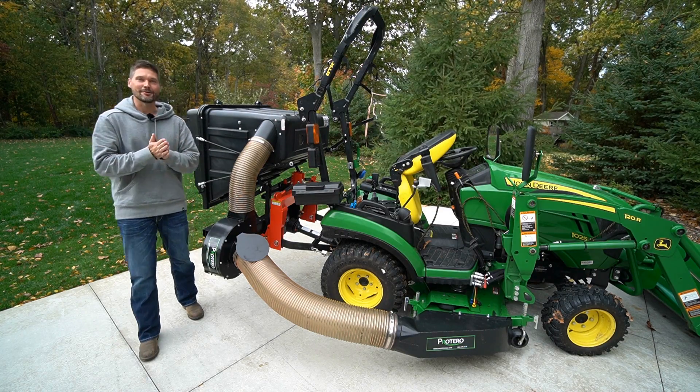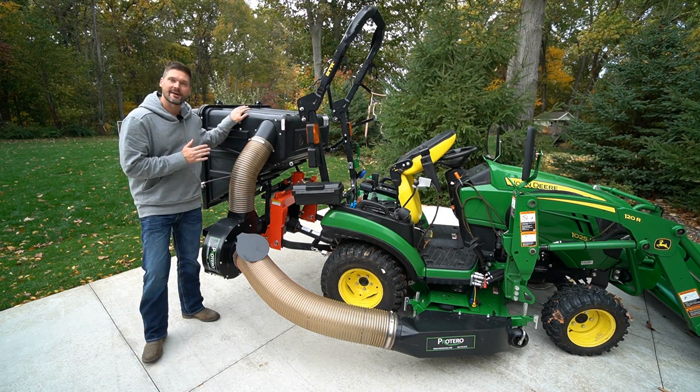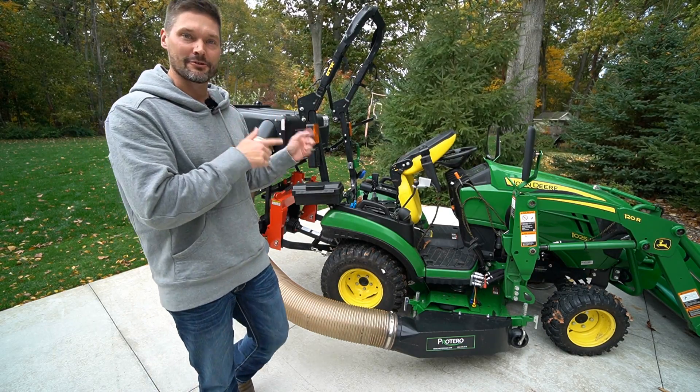Guys, how we doing? Courtney Skye here, Good Works Tractors, talking about the Protero Dump from the Seat Material Collection System for tractors.